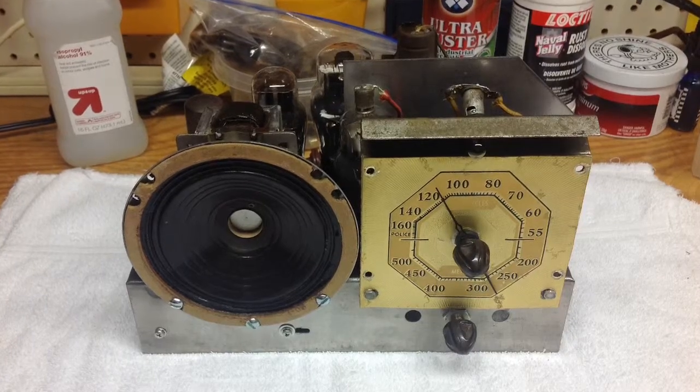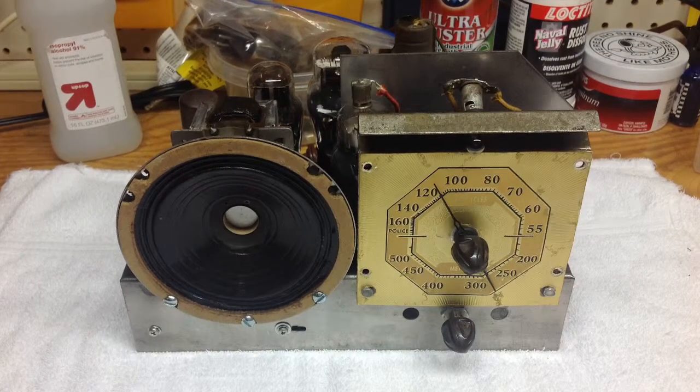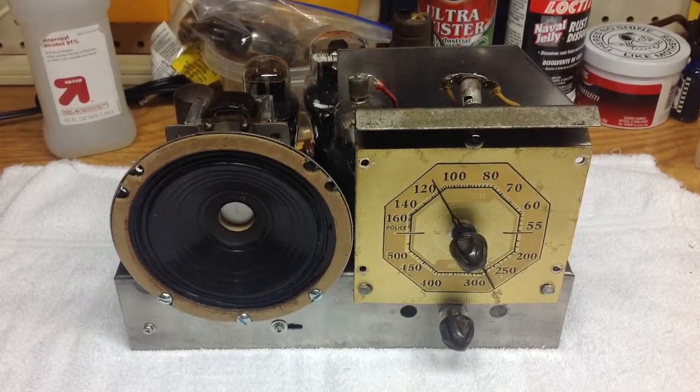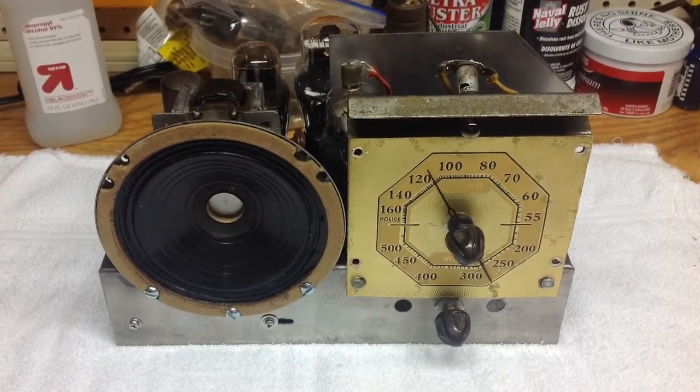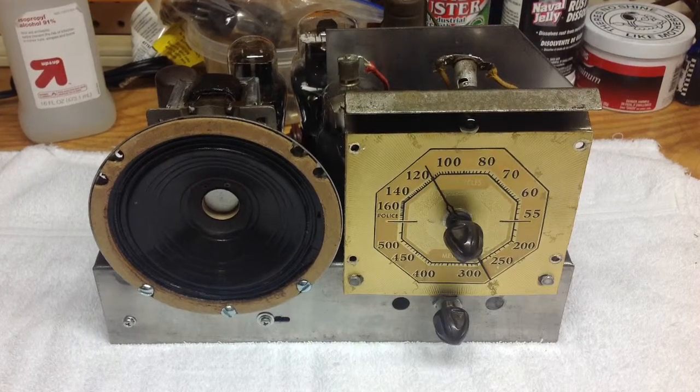Thanks for stopping by and checking out this restoration for this Remington radio from the mid-1930s. This restoration will continue with the cabinet, so we'll wrap up here and consider this part one of part two.